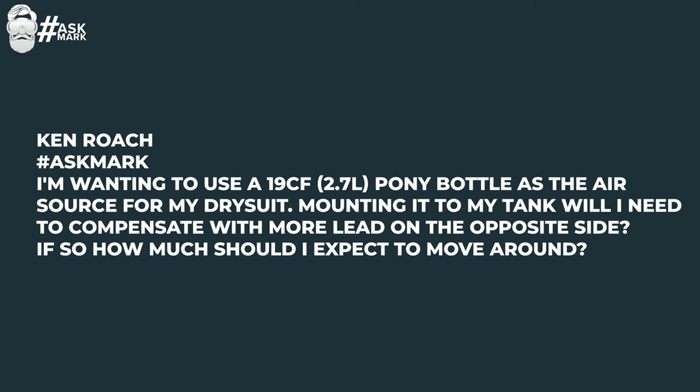Ken Roach says: I'm wanting to use a 19 cubic foot, 2.7 liter pony bottle as the air source for my dry suit. Mounting it to my cylinder, will I need to compensate with more lead on the opposite side? If so, how much should I expect to move around? Maybe, but only really if it's a steel cylinder — then yes, you'll probably want to compensate by shifting about one kilo to the other side. It's more about the negative buoyancy on that side, just to equalize it out a little bit.